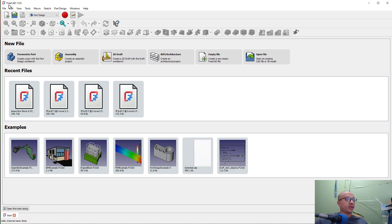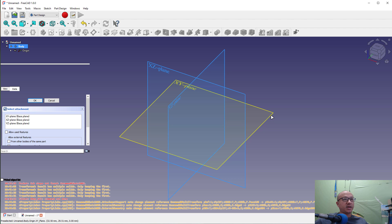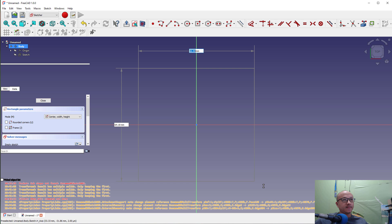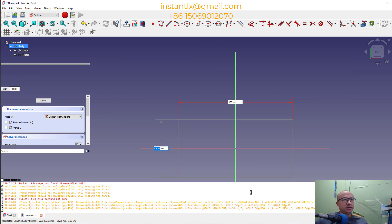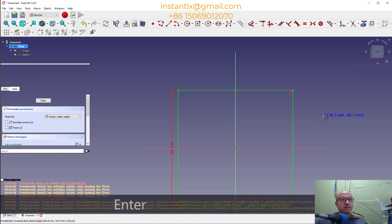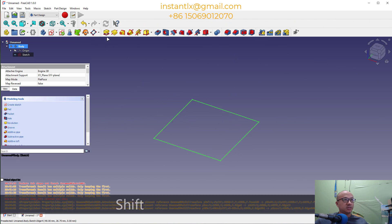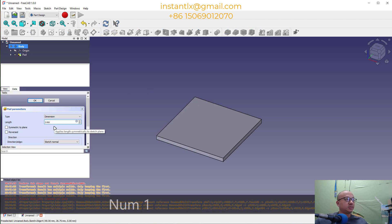First we use FreeCAD 1.0 and create a new file. Now we create a sketch on the XY plane. Then we do a centered rectangle from the center point and make it a square of 180 by 180. We close the sketch, then use PAD and give it a thickness of 1 millimeter.